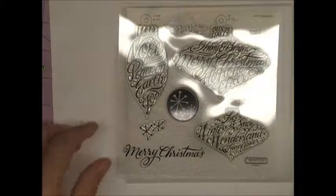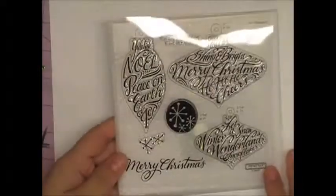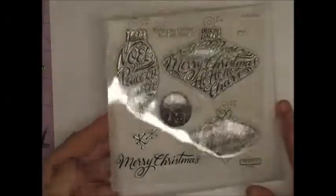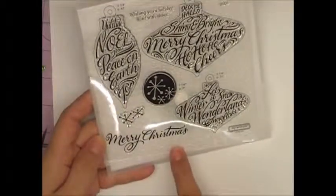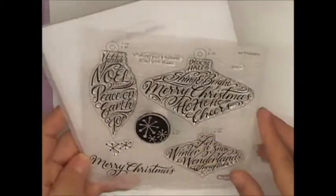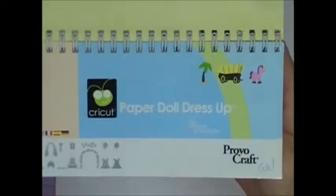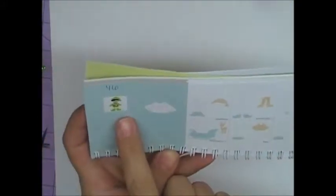Hi there, this is Gina with GinasCraftingSpot.com and I'm working on my Christmas cards for this year. I'm actually almost done, I just wanted to show you how I made it. What I'm using is the Merry Christmas from the Close to My Heart Ornamental Cheer Holiday stamp set. I'm also using the old cartridge Paper Doll Dress Up and I'm using this little Elf on page 74, and I just cut him out in all his layers at 3 inches.